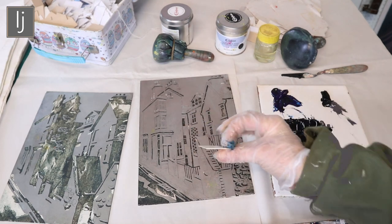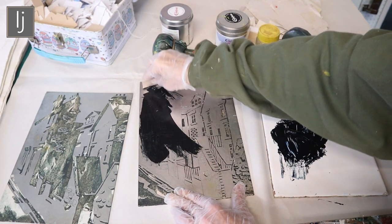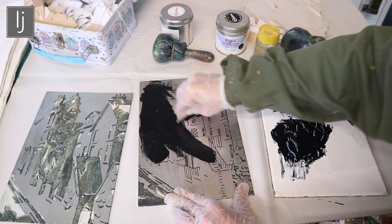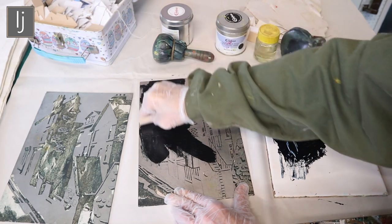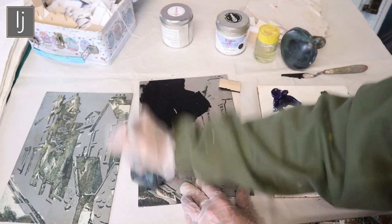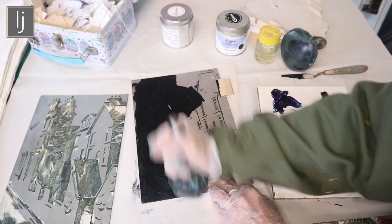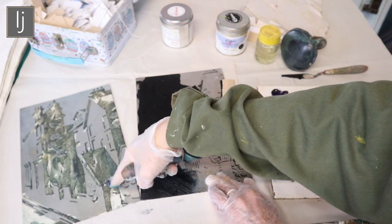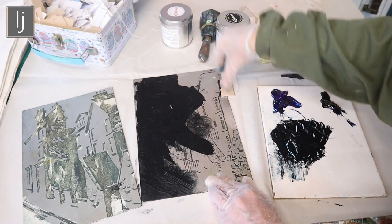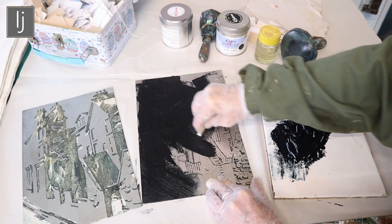I get my little mount board bits and pull the ink into the holes. What I'm trying to do is fill all the cuts and grooves with the ink, and that's what the dabber is for as well — you push the ink into all the textures. You drag it through with your little mount board piece but you also use the dabber to really get it into all the textures, especially these areas which are all very slight textures.